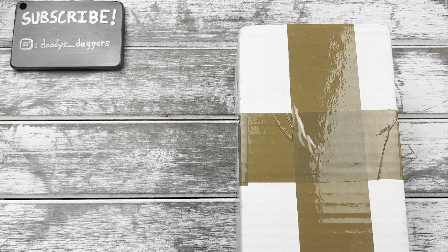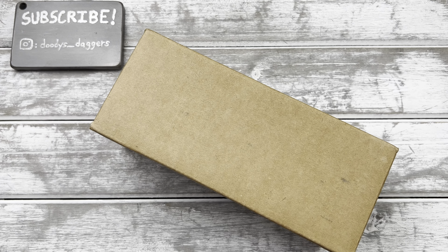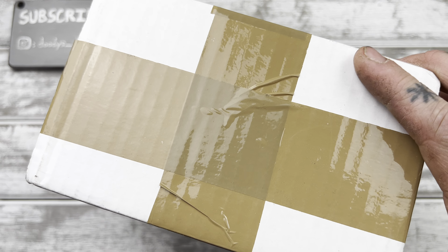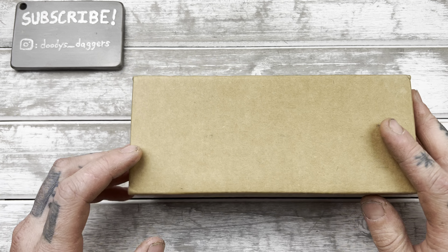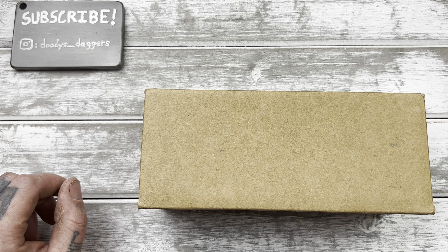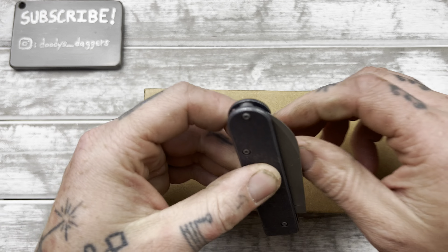One of these I'm super duper excited for. This one I'm excited for, but this other one — you might recognize the box — I'm really, really excited about. But let's open this one first. Where's the knife? Let's open it with the Slip 7.